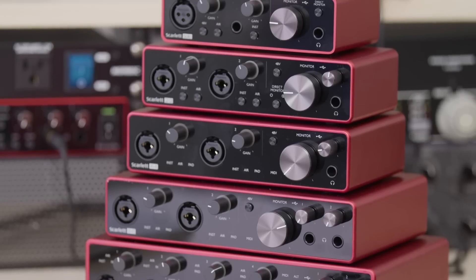With the Scarletts here, all of the units have the USB Type-C USB 2.0 connector as well as the air mode on all of the preamps, but different units will have different IO options. Air mode is an emulation of our classic ISA preamps, giving you a high frequency boost which sounds great on acoustic recordings and vocals.